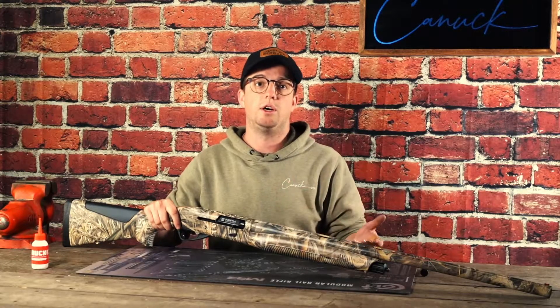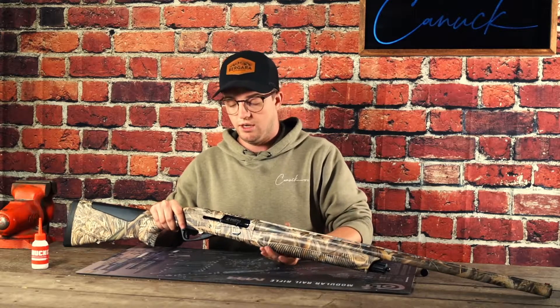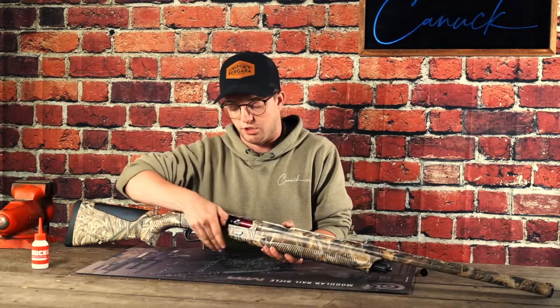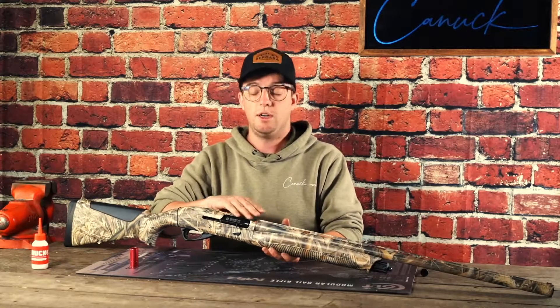Assuming that you've now wanted to unload the gun, or you're in the blind and you want to clear the gun completely — you have a round chambered, so the first thing we're going to do is draw the action to the rear to extract the round that was in the chamber.